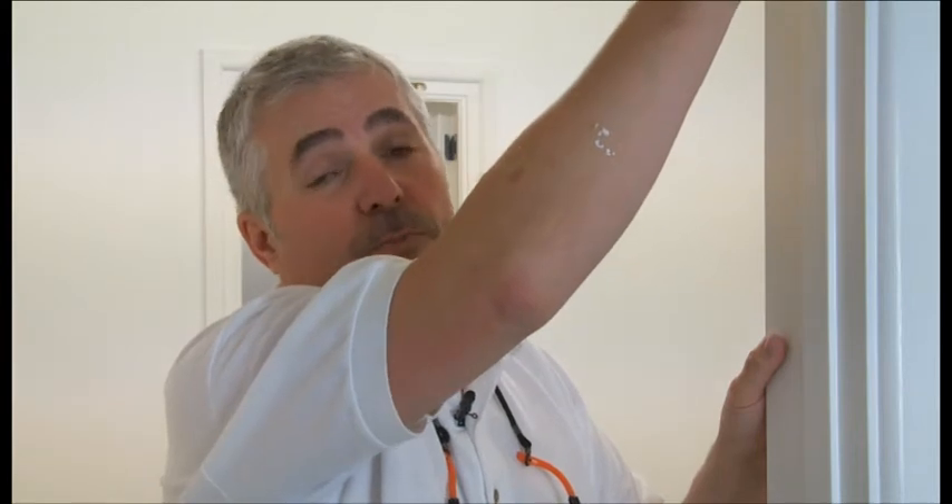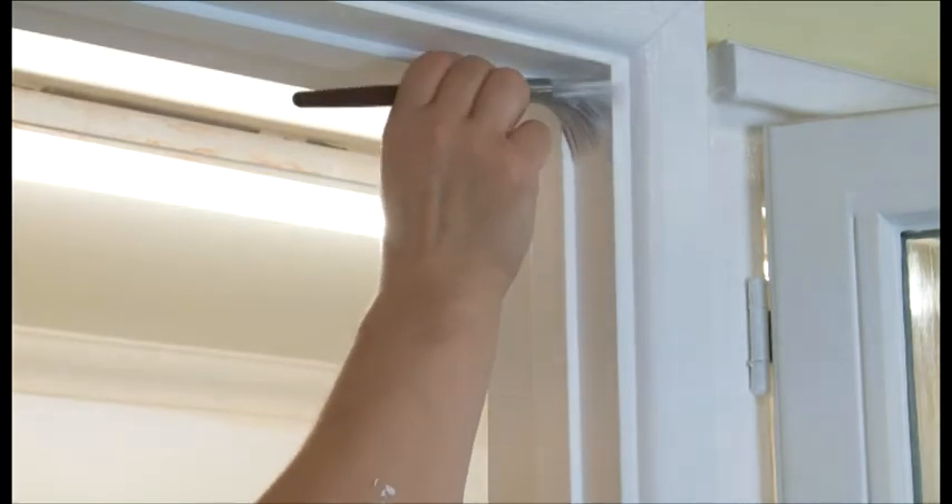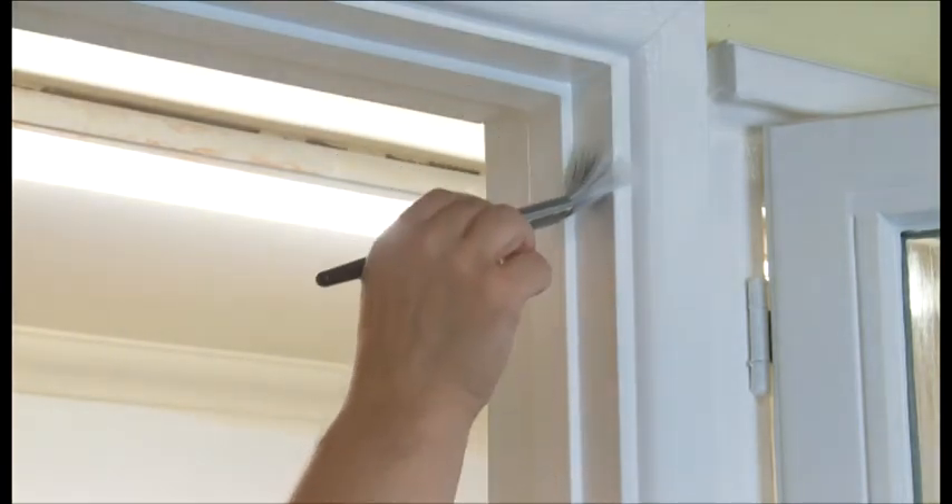When you paint into corners, there's always a chance that people load the brush full of paint and get into the corner with far too much paint in there. The ideal thing to do is actually to start away from the corner, then work the paint into the corner and then brush it back out again. This ensures you don't get excess paint in the corners and it makes it a lot easier for you.